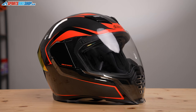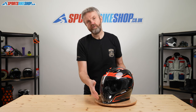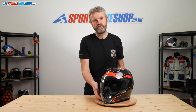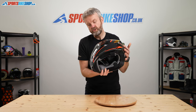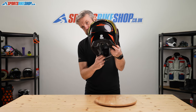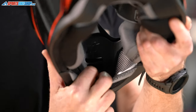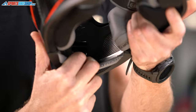The way the visor sits across the front of the chin bar means there's no room on the outside for a switch to operate the chin vent. So Icon have done what quite a few helmet manufacturers are starting to do and they've put the switch on the inside. It's operated from a slide switch on the inside of the chin bar - down for closed, up for open.